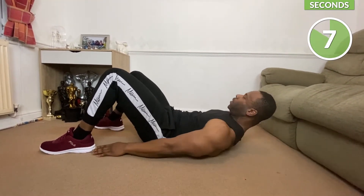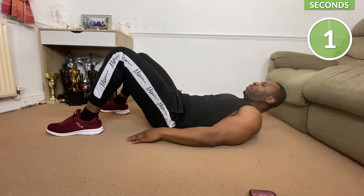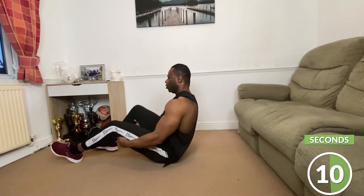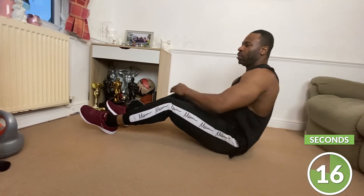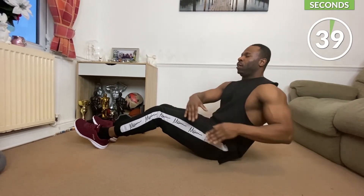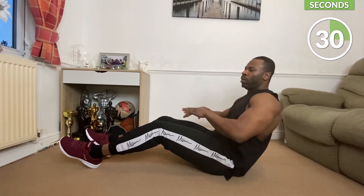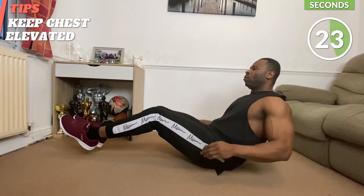If you can't touch your heel that far, just go as fast as you can. Our next one is going to be Russian twists. Russian twists can be done feet on the floor — we're going to go side to side — or feet elevated. Keep your core nice and tight and go side to side like this. If you can't touch the floor that's okay, just rotate. If you find this too easy, feet up off the floor.